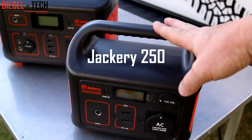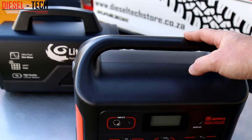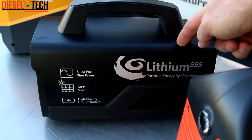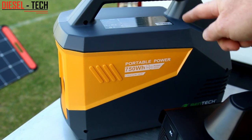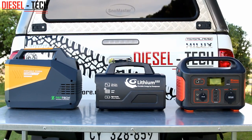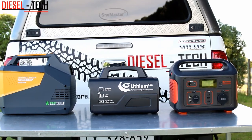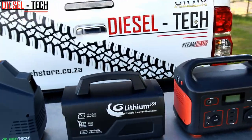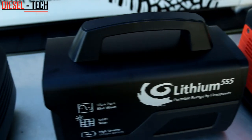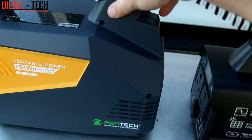Here we have the Jackery 250 model and the Jackery 500 model. The number in the model name refers to the wattage it can produce. This is the Flexopower 555 — the upgraded version of the Flexopower 444 for those who have seen that one before. And over here we have the Rentec 750 watt, quite a beast considering the capacity. You can clearly see that the Flexopower 555 definitely takes first position for its size compared to the other units — it's really tiny and small. The casing is not plastic; it's actually some form of metal, I reckon aluminium, so it should be quite robust. The Jackery 500 as well as the Rentec 750 are completely plastic.